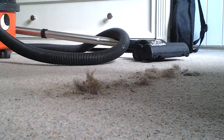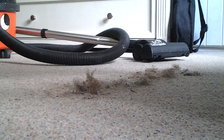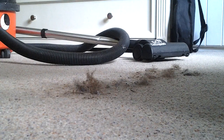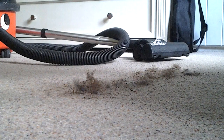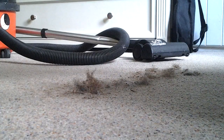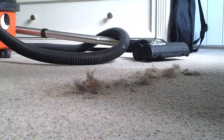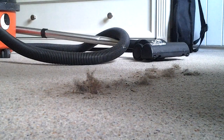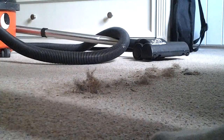Hey guys, today I'm going to do a video for Jackson Maxwell. Sorry for any banging or drilling right now as you can pick up. So he requested I do a video with my Red Henry versus the Cream Brown Henry with the Turbo Electric head on the Cream Brown and the Hero head on the Red Henry. But I don't know if you're going to like this or not.